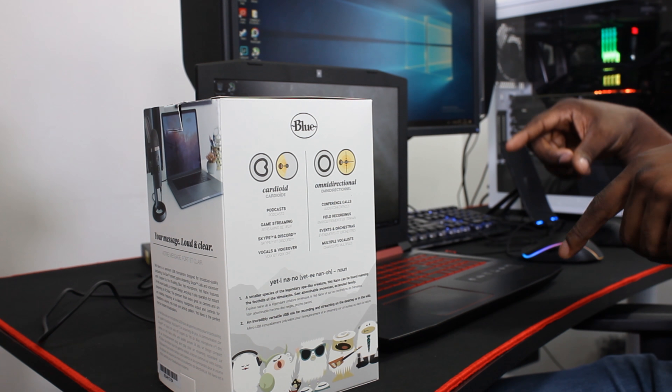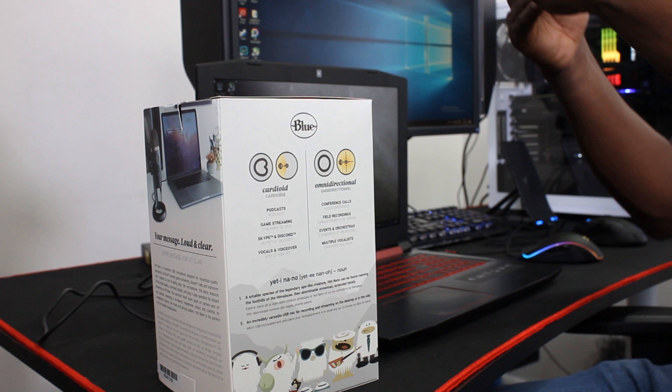It also has cardioid — cardioid means it's about 53%, 54% in front of you. So this is perfect for podcasting and everything like that, that's the whole point about it.